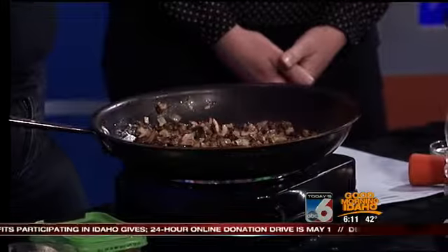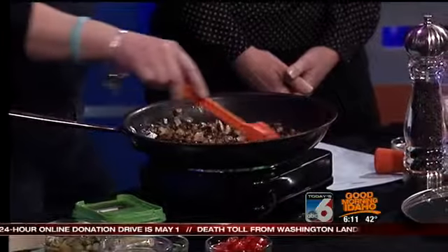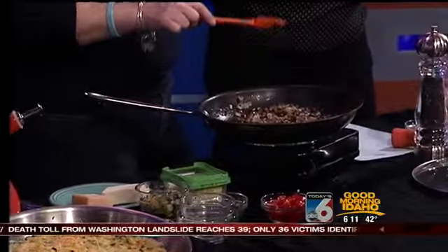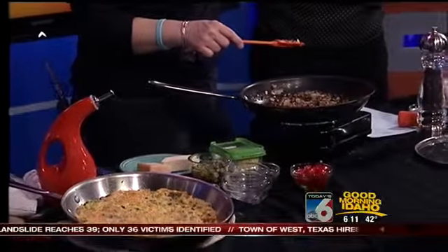It kind of revolves around food, like every holiday in my house anyway. As it should! Okay, so we are doing something — a different take on eggs, right? Today we're going to make a frittata, and it sounds like a fancy-schmancy kind of dinner, or a fancy word, but it's actually super simple. It's really healthy, and it's so versatile.